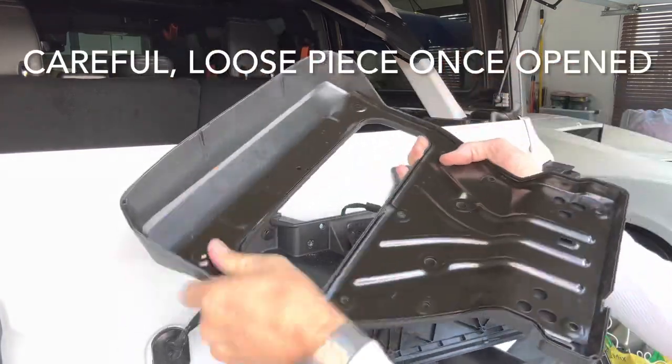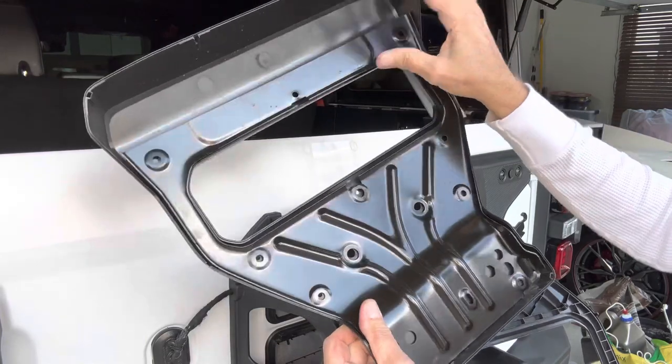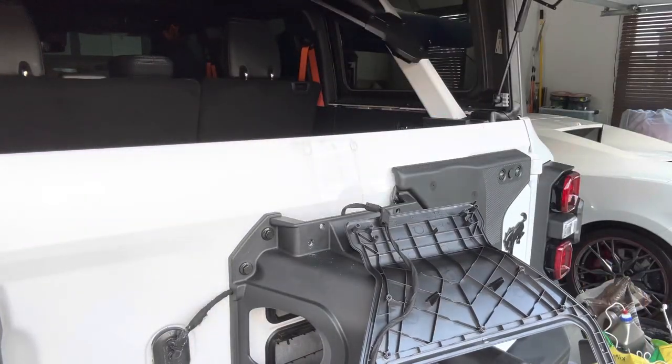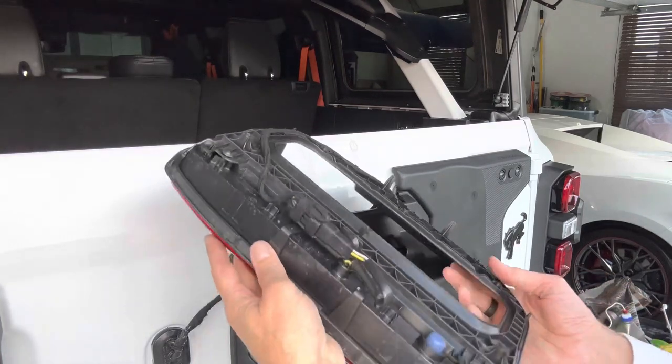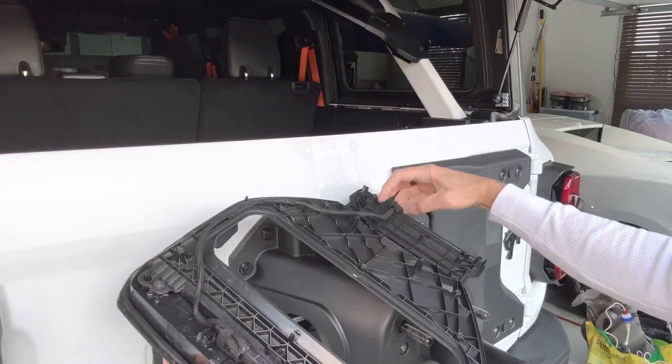There's a steel plate in here, so be careful not to let it come out and scrape your paint job. And here's the plug - the cable, as you can see, just runs through.